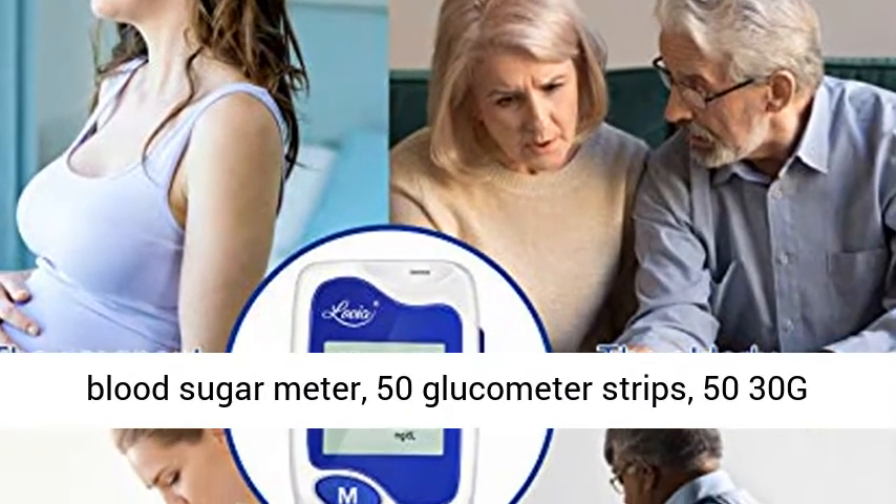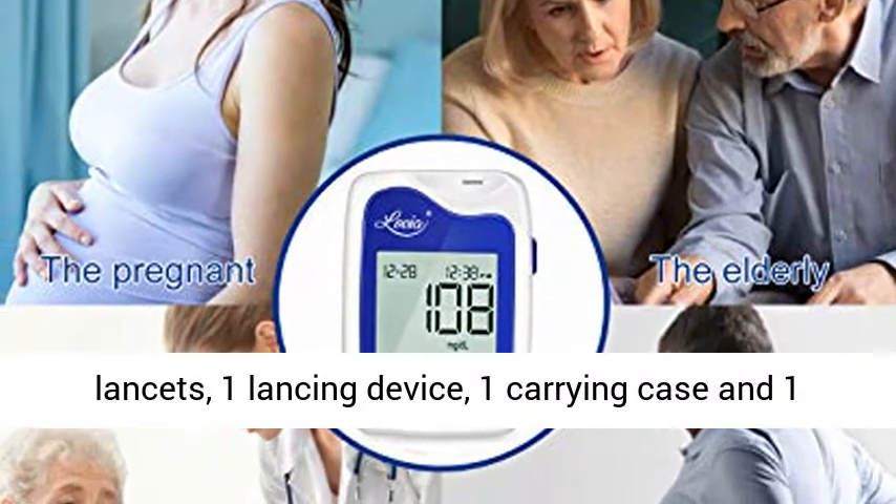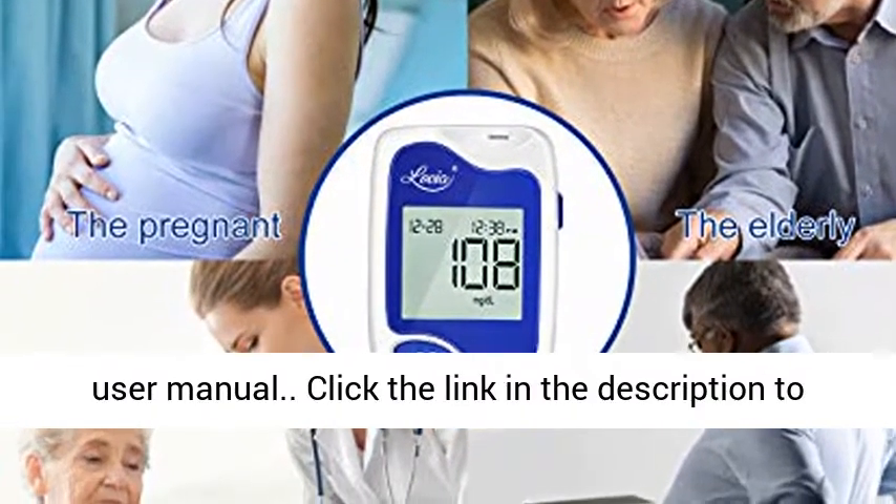What you get: one blood sugar meter, 50 glucometer strips, 50 30g lancets, one lancing device, one carrying case, and one user manual.